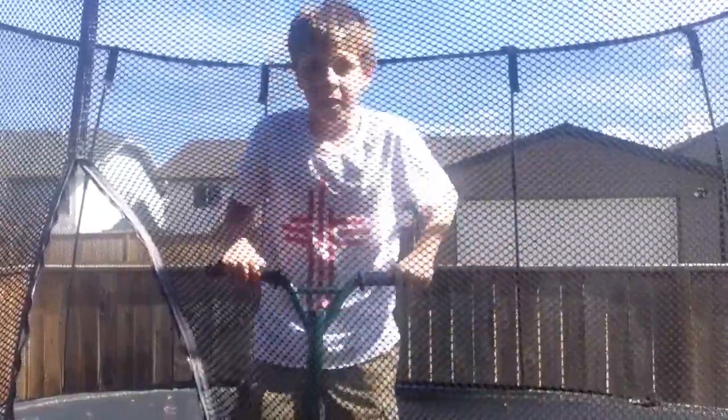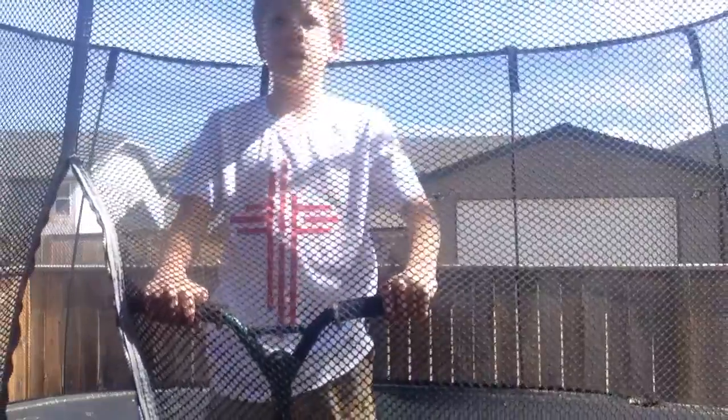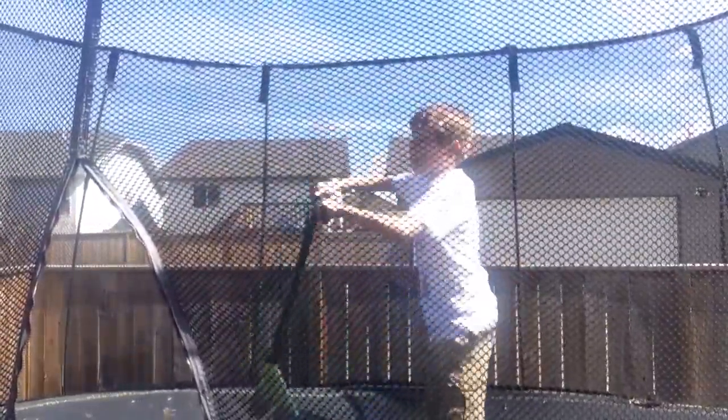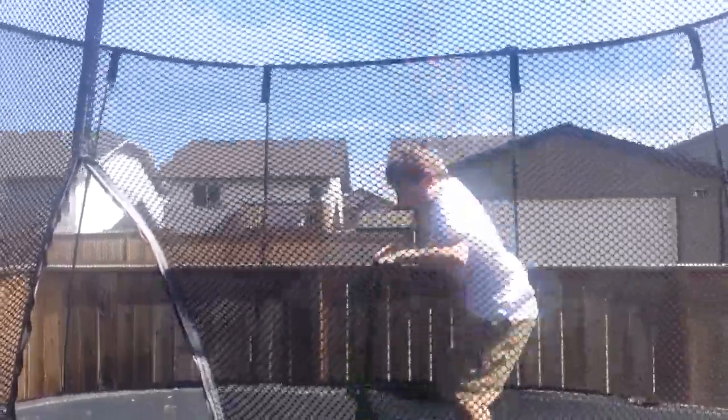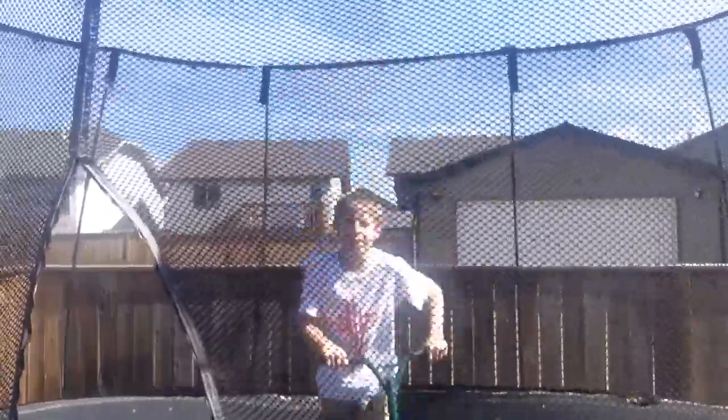It's Liam and today I'm going to show three trampoline scooter tricks that are kind of easy. First you just kind of got to get used to jumping around.